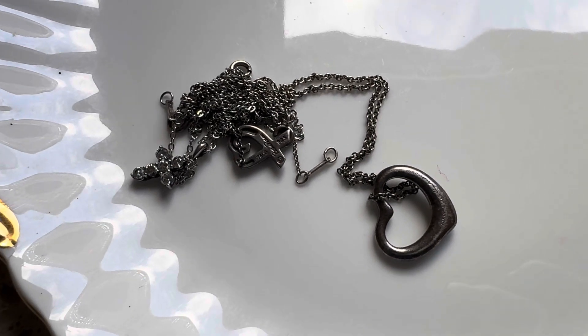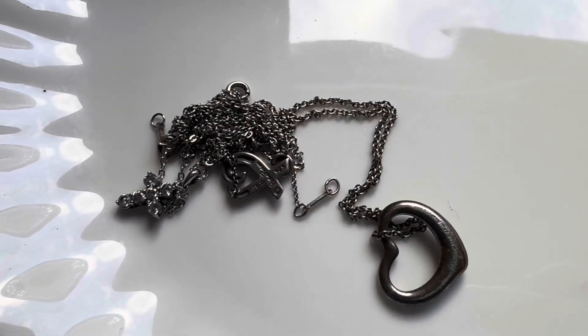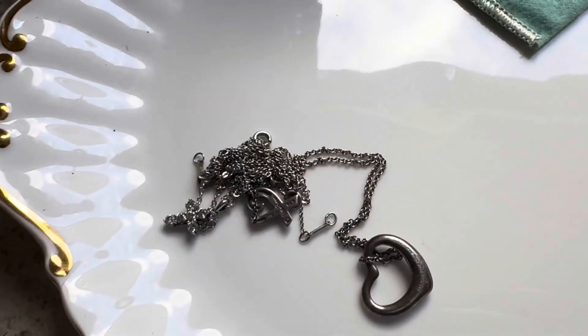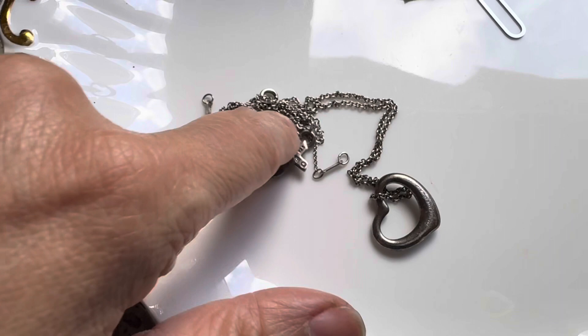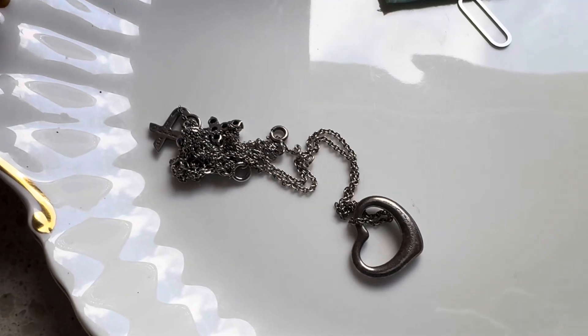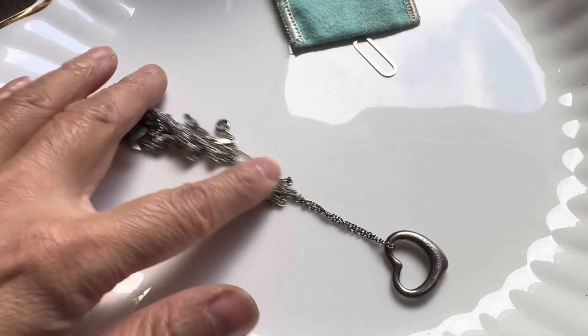They're sterling silver. They're not very expensive, but I would like to untangle them to either give them away, sell them, or wear them, because they're just sitting in my cupboard. The problem with silver is that it's weighted down. So you hold it up and try to untangle — it's just impossible. And it doesn't float in water. It's just impossible. And then it's like this big knot.